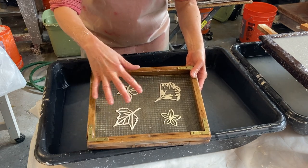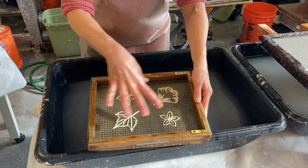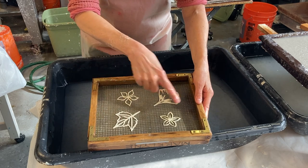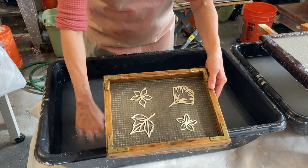I cut these by hand, but you can cut them on a machine. What I'm going to do is pull a sheet of pulp, and the pulp is just going to go into the holes and not where the designs are.